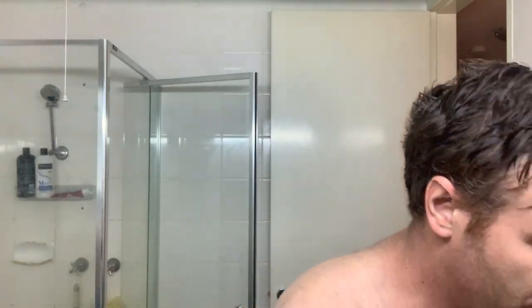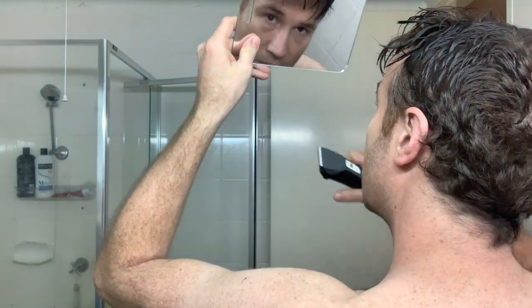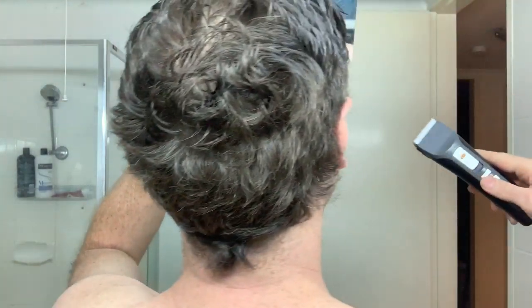There are two things that I need to make sure that you all do by tomorrow — well, hopefully it's tomorrow, Christmas. First of all, shave the back of your neck. Get a little handheld mirror so you can see the back of your neck.